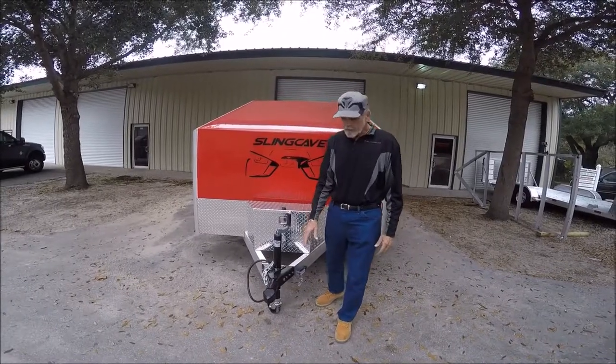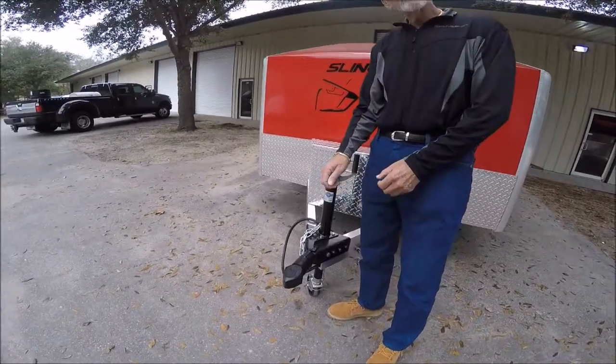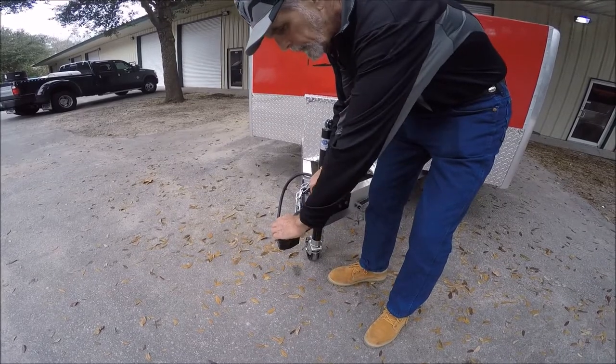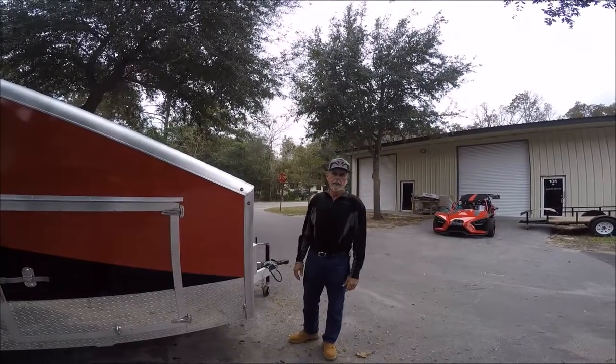I'd like to also point out one of our safety features — our Ram Coupler. It's pretty unique, a lot different than a typical trailer coupler. This actually opens up and encloses the ball on your hitch. It's standard with all Sling Thing Trailers.